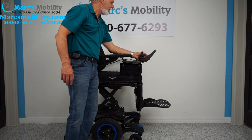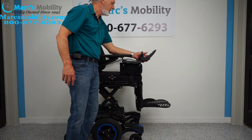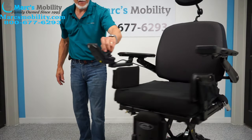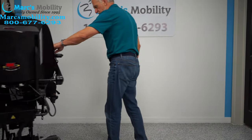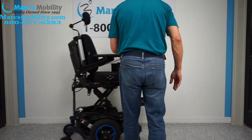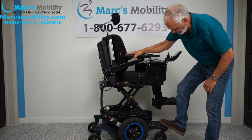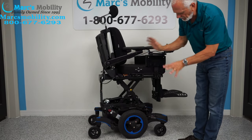I'm going to put it back in speed — there are five speed settings — and you can still drive this chair very fast with the seat elevated, as you can see.